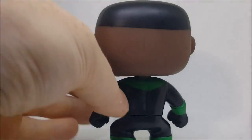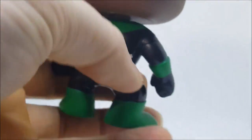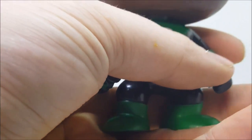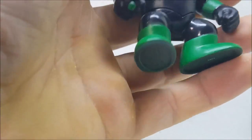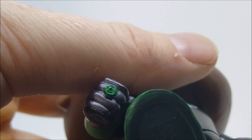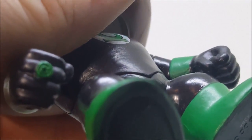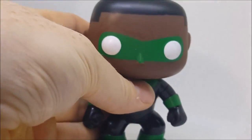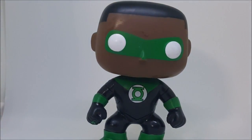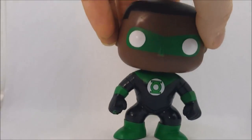They did a great job with the hair and the back. Taking a closer look, I don't really see much in the way of scuffing. There's almost no paint bleeding. They did a great job on the ring — as you can see, they even put a little lantern on the ring.